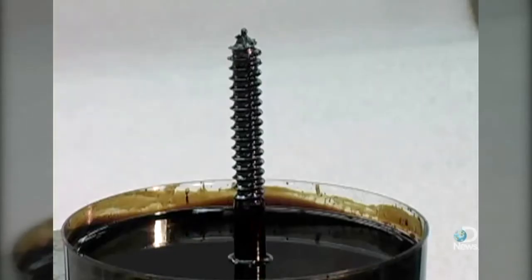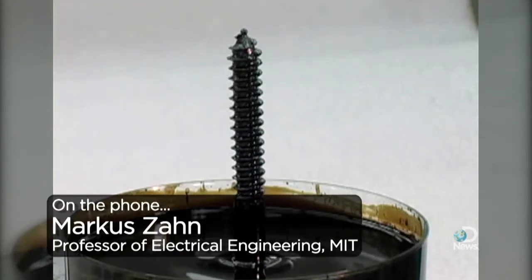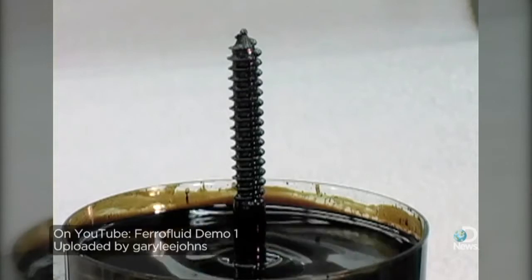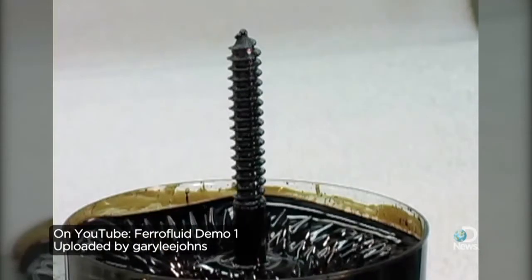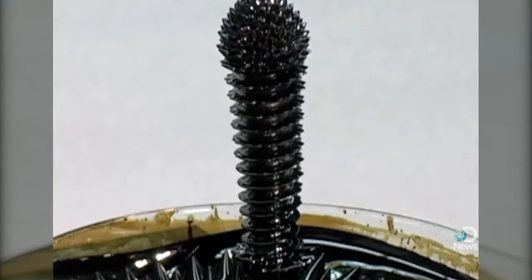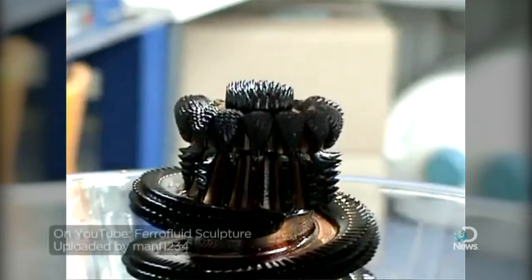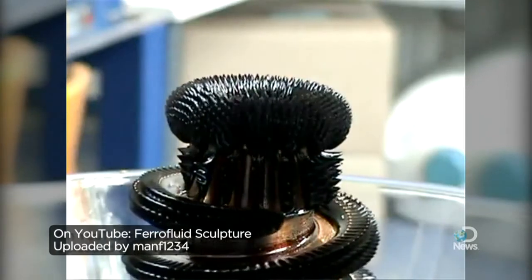There's a dish of ferrofluid and a metal rod. There's no current in the rod, which means there's no magnetic field present, and so the fluid just sits flat. But if you put a current through that wire, you generate a magnetic field around that wire, and it tends to lift up the ferrofluid.